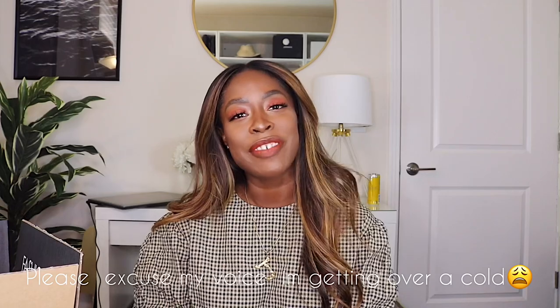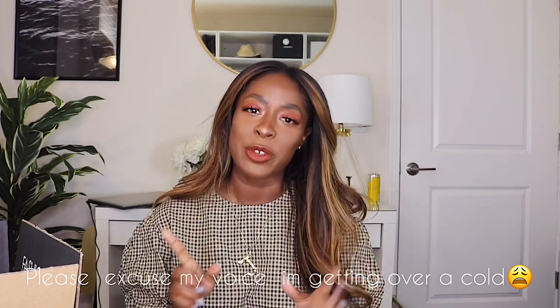Hi guys, welcome back to my channel. If you're new here, my name is Janae. I run a blog called High Low Lux and I focus on luxury beauty, fashion, and travel. Today we are doing a handbag unboxing specifically from Fashionphile. I get a lot of questions on how I shop on Fashionphile, how it works, how things come, and if you can trust it, so I will talk a little bit about that.